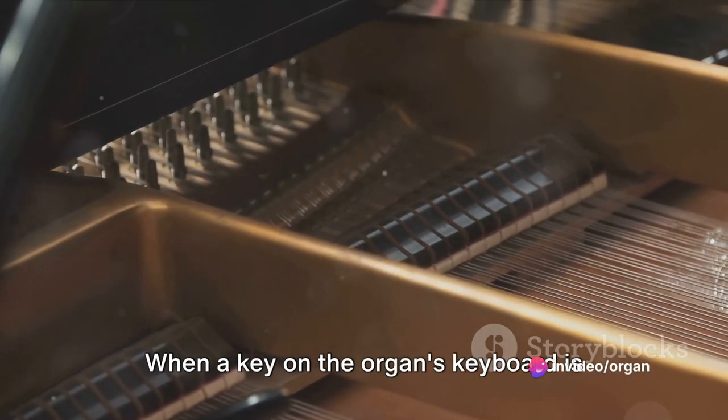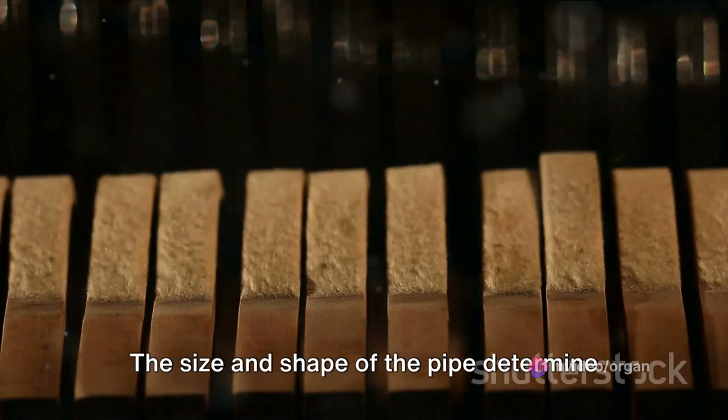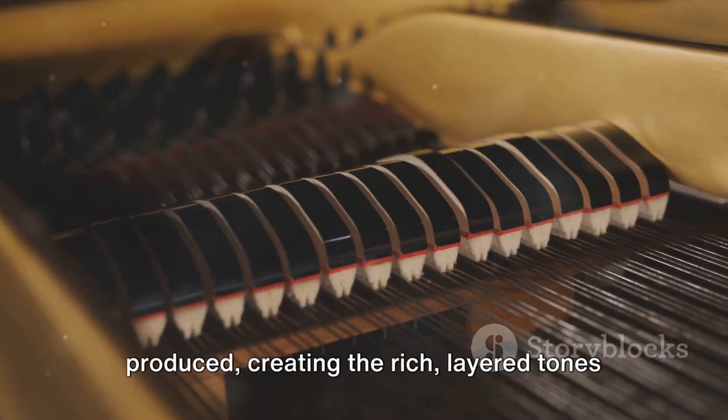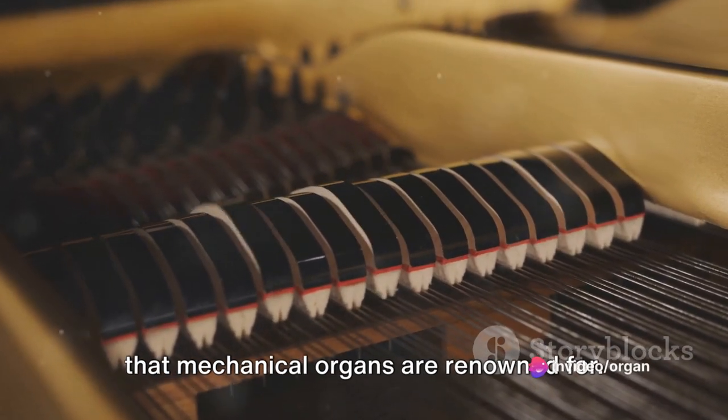When a key on the organ's keyboard is pressed, it opens a valve, allowing air to flow into a pipe. The size and shape of the pipe determine the pitch and timbre of the sound produced, creating the rich, layered tones that mechanical organs are renowned for.